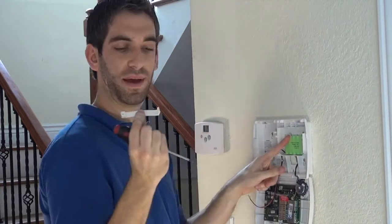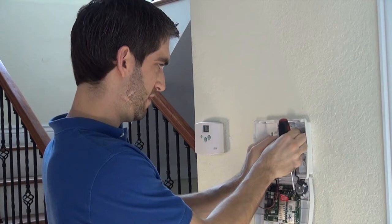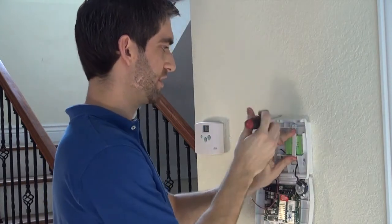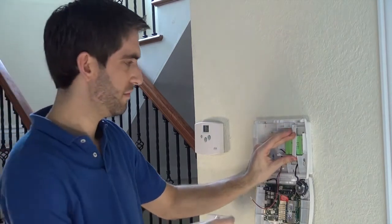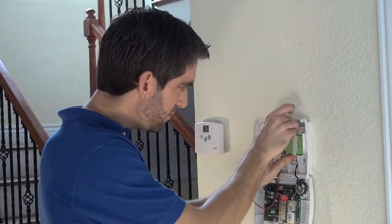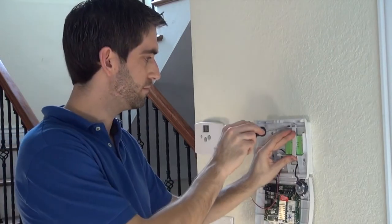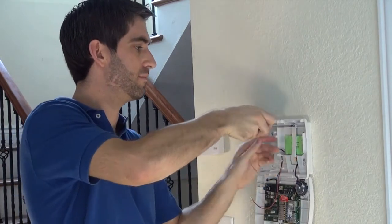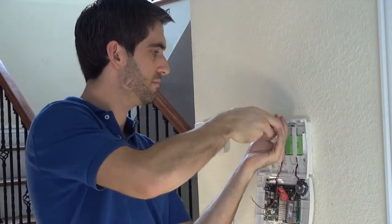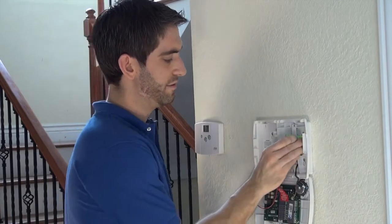The retainer clip has a notch on the bottom — it goes underneath and there is a hole for the screw at the top. The battery is nice and tight.